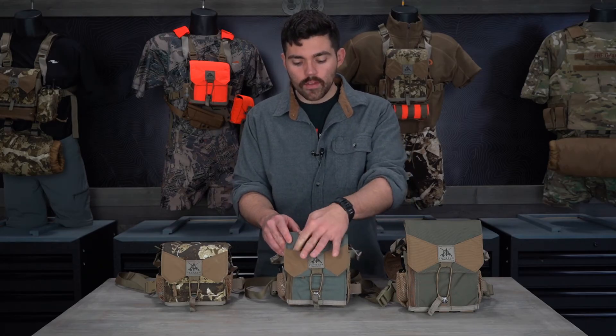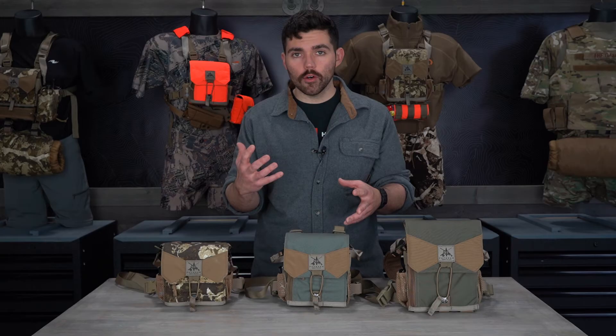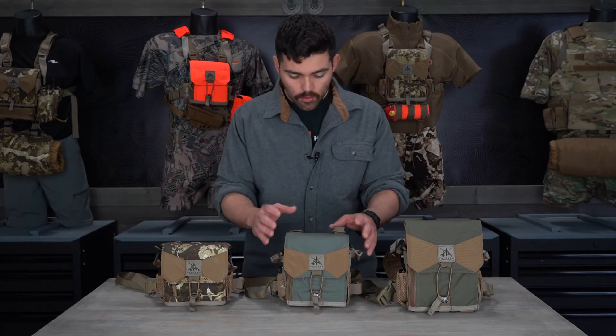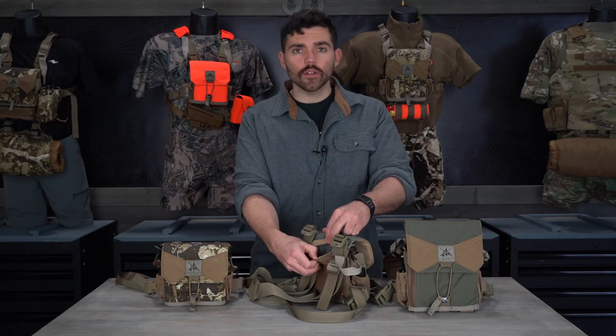The bowtie pockets are open on top and are meant for elk diaphragm calls, turkey diaphragm calls, or if you have a muzzle brake on your rifle, you can keep ear protection right there within a hand's reach. Moving on, on the back side of the harness there is a slip pocket.